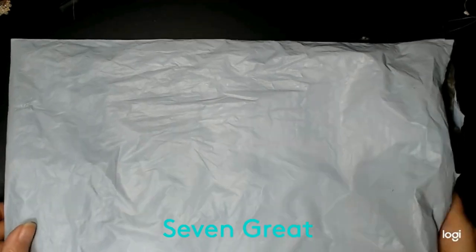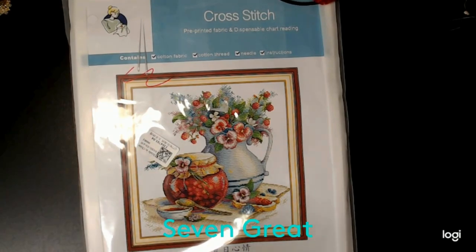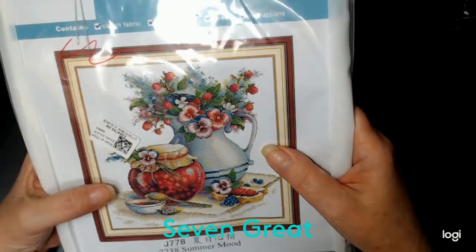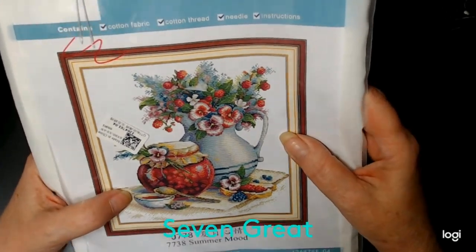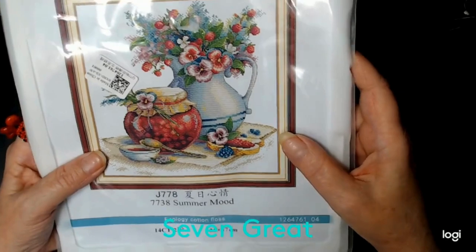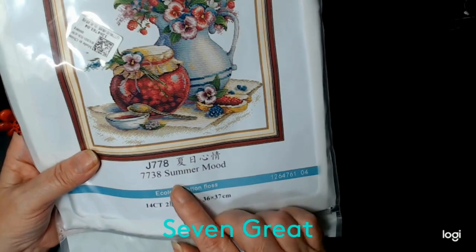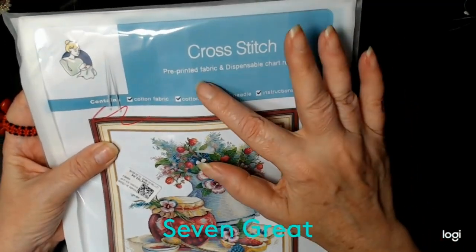So what I did get — let me open it and pick this up — is a cross stitch pattern. It's got little strawberries and a pitcher. It looks like a bowl full of raspberries, some bread, and a spoon. It's pretty cute. It is a 14 count, 36 by 37 centimeters. The name of it is Summer Mood.